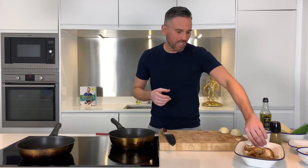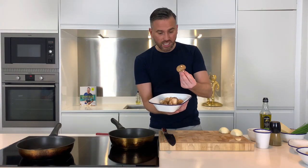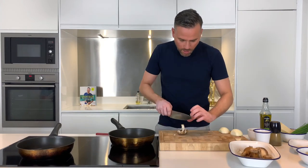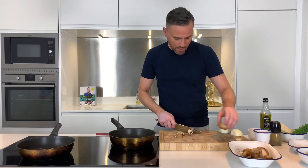But first we're going to need to deal with our mushrooms. I've got a combination of mushrooms here — some shiitake and some chestnut. I'm just going to slice these up into nice bite-sized pieces. Simple as that.